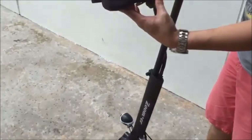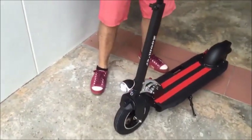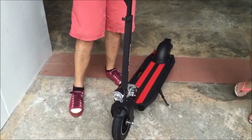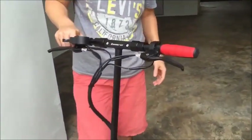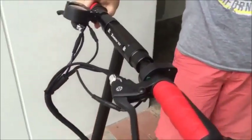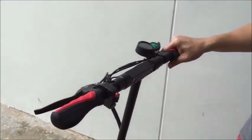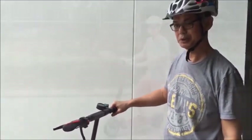This one is actually the light switch — when you press it, the LED light will be turned on. And there's a horn here for you to warn passengers of your coming. Later on I'm going to take the scooter out for a ride and I'll show you the performance.